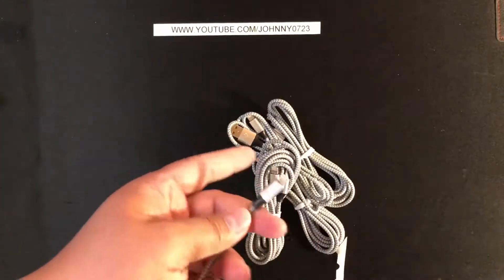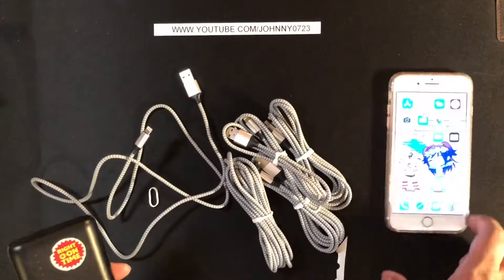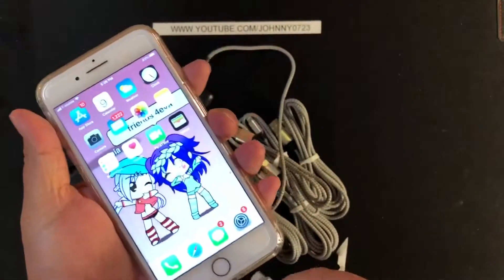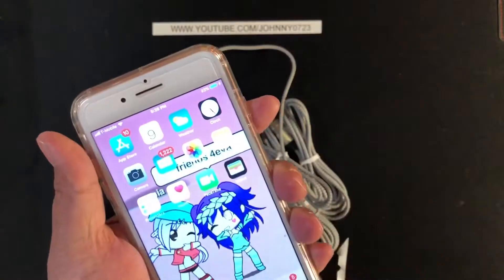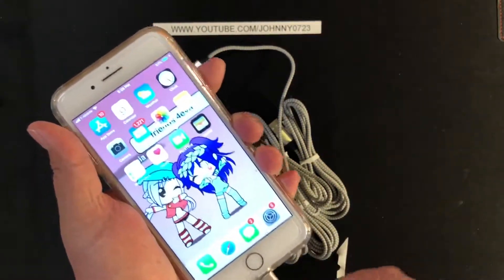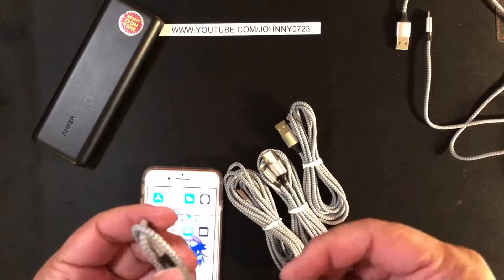Let me go get an iPhone and test each one of these to make sure they charge. Okay, so I've brought in a battery pack and another iPhone. Let's see if it charges. You can see that it's green — it's charging. Unplug it and it's no longer doing it. I'll flip it to the other side — it still works. I wiggle it — still works. The first cable works fine. Trying this other one — this one works as well.